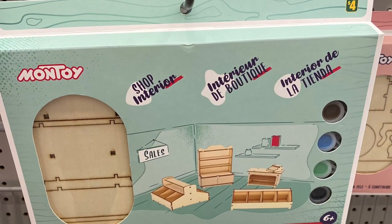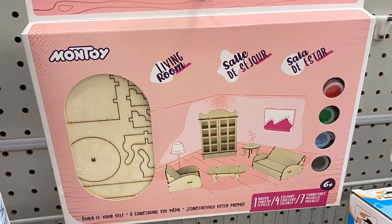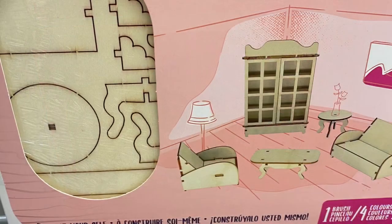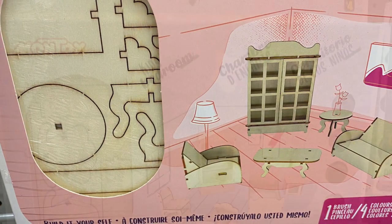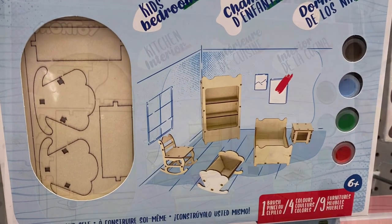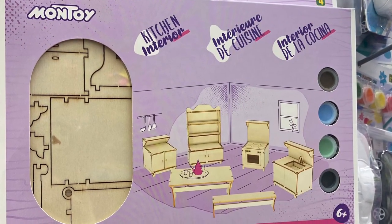And I love these — this is the shop interior, $4.00. So if you have like a vintage dollhouse, this is the living room set — you could build your own furniture for it. It even comes with the paint for $4.00. So if you found an older dollhouse at Goodwill or something, this would be so fun. There's the kids' bedroom, great set. There's the kitchen — there's all the little pieces of furniture you would build.